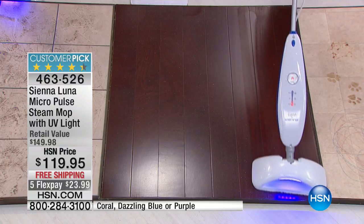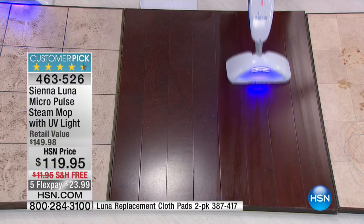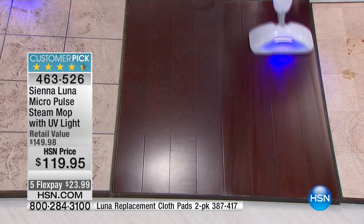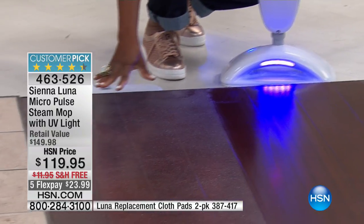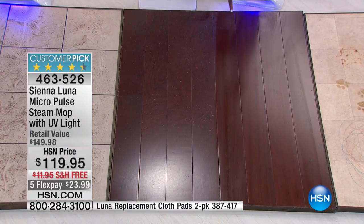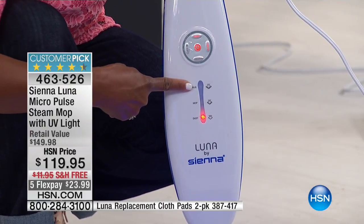The reason you love your Sienna Luna Micro Pulse Steamer — and it's a huge customer pick — is because it has three variable speeds. I just went from that dirty, filthy kitchen floor, and now just a whisper of steam is on these hardwoods because you don't want to get your hardwoods wet. Do you see how quickly it's evaporating? The three different steam modes include dust, where it's just a whisper of moisture released; the mop mode; and the scrub mode.